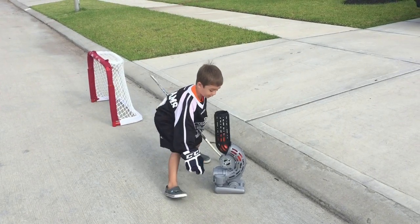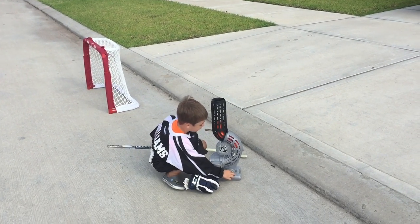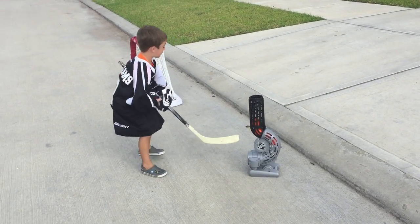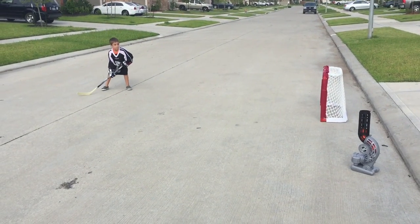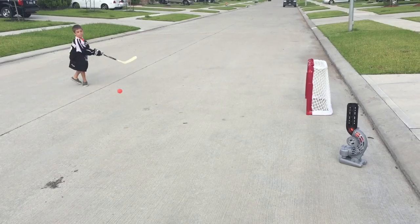You turn it on right here, and this will start quick. And you get back here. Ready? And... Here's the top!